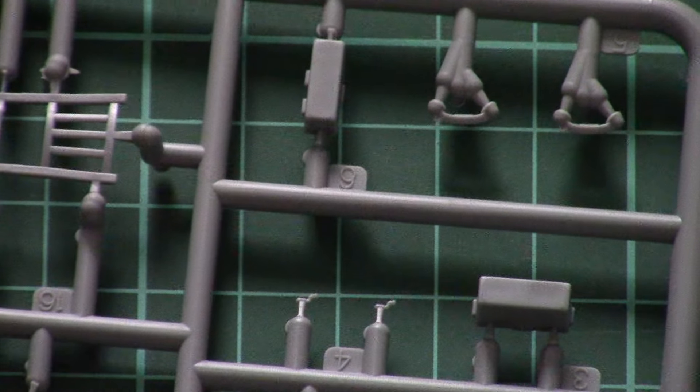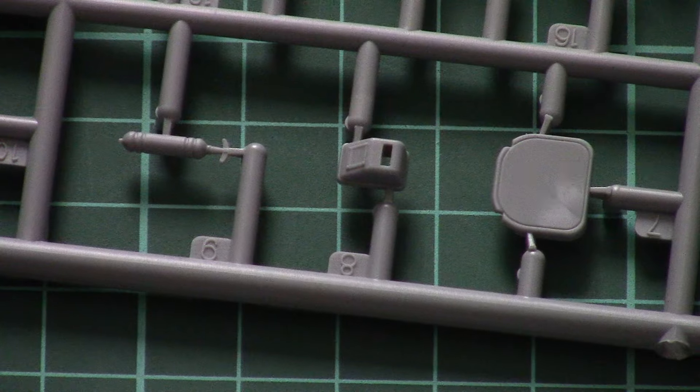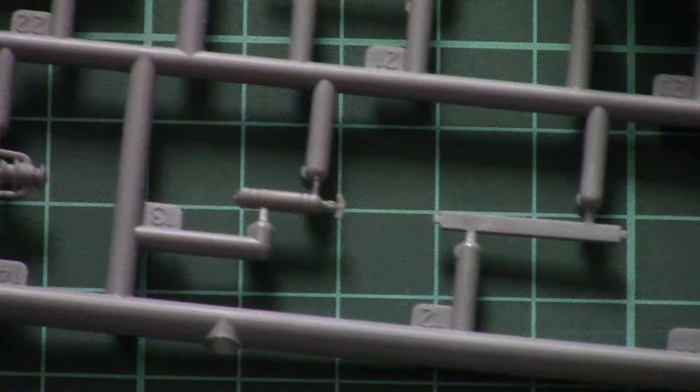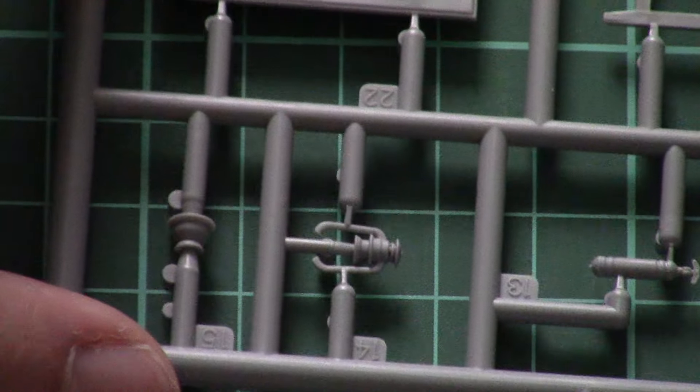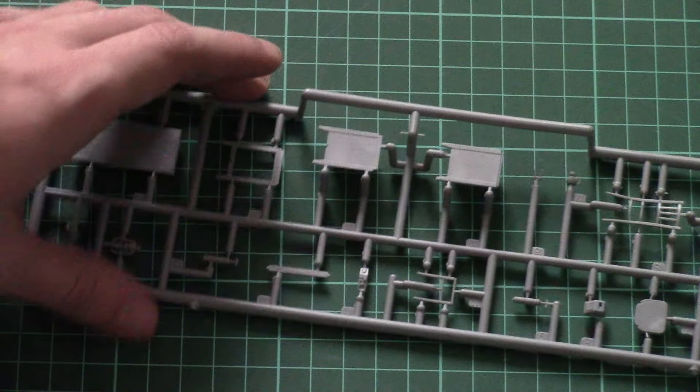As you can see, the molding quality is really good. I don't see any flash or any other possible damage which can occur on the parts. Parts division is quite logical, and we will see the whole assembly process in the assembly manual, of course. As far as you can see, it's really nice molding and clever design.